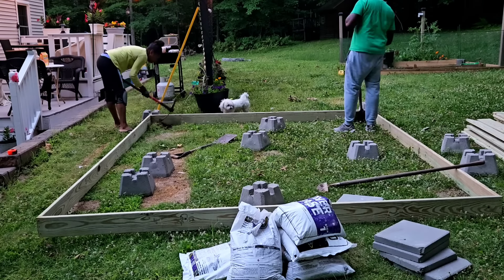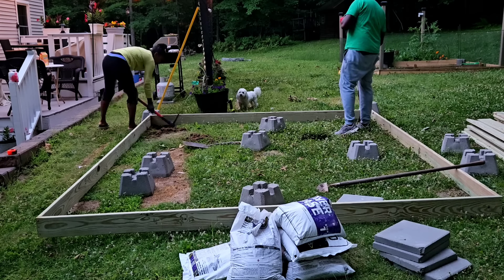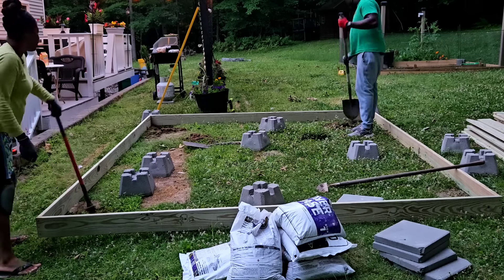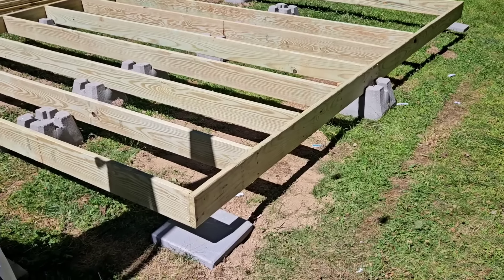It's late at night and I have my friend over — I wanted to get a jump start. I begged him to just help me get started because tomorrow I'm off, and if I get a jump start just to square this out I could do the rest tomorrow. Here we are trying to dig down the ground, trying to get those footer blocks in to square this out.